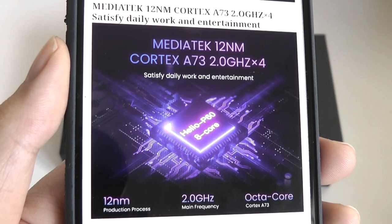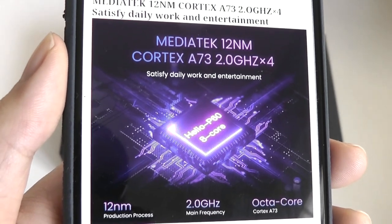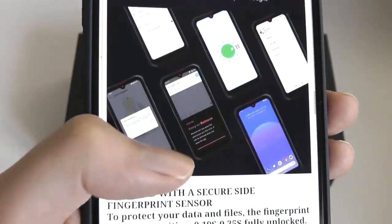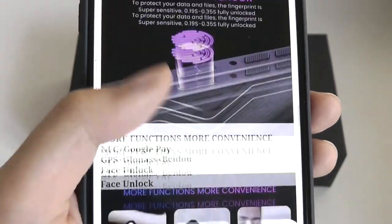The front-facing camera is rated at 16MP. The Helio P60 is clocked at 2GHz and it's a 12nm chipset.